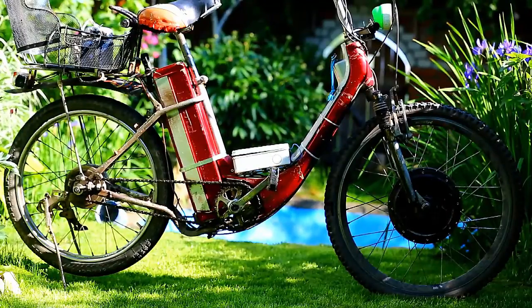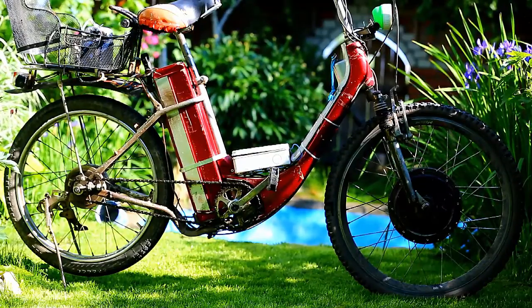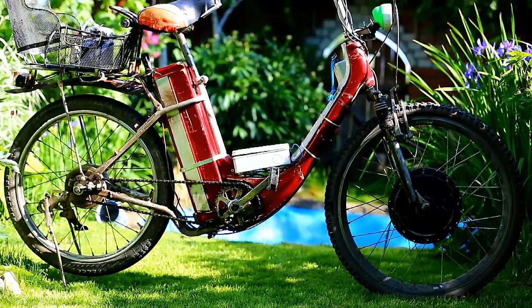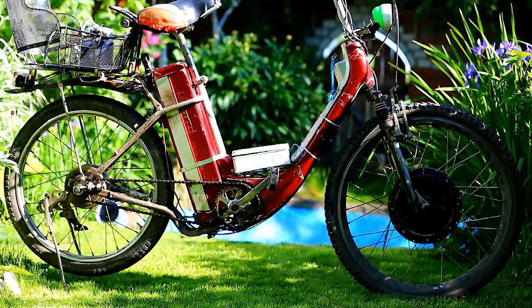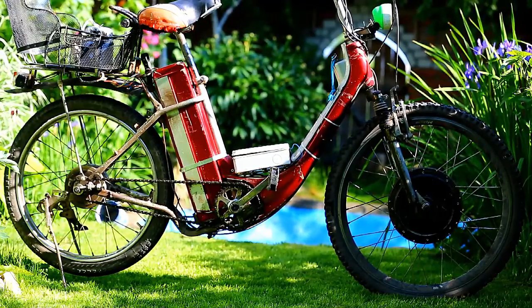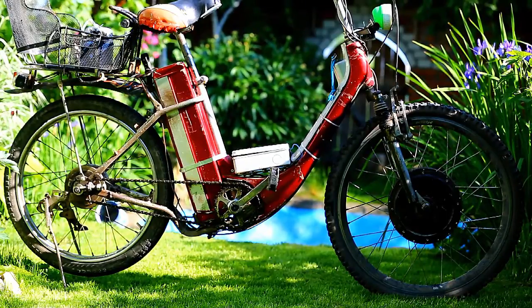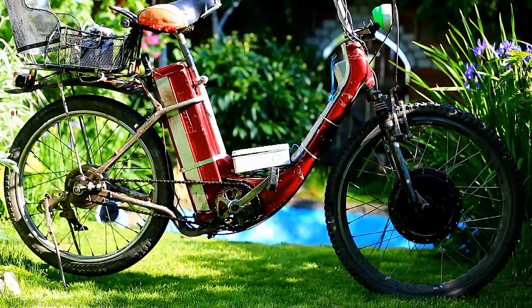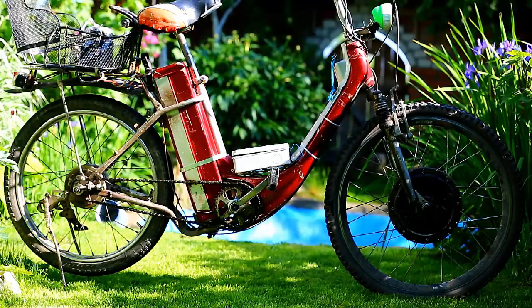My videos are not for people who have a lot of money and just go to the shop and buy an electric bike. I will tell you my way to have an electric bike cheaper — you can just buy an electric bike kit in China, your local shop, or another country, and convert your regular bike into an electric bike.